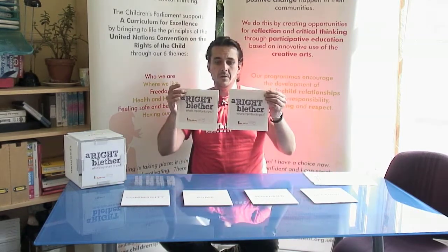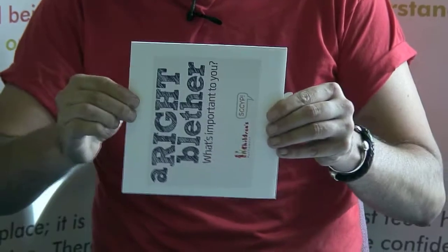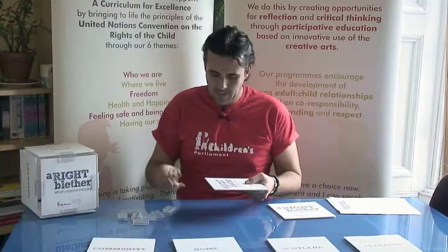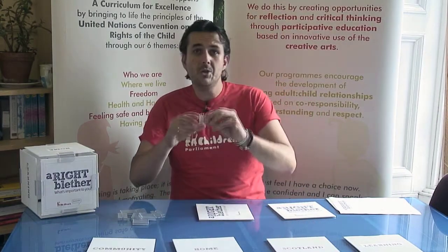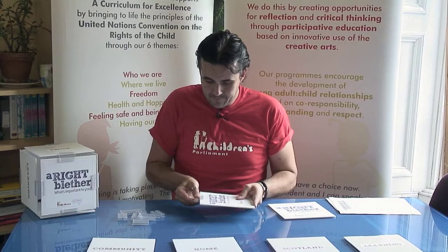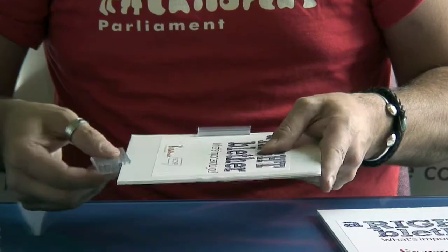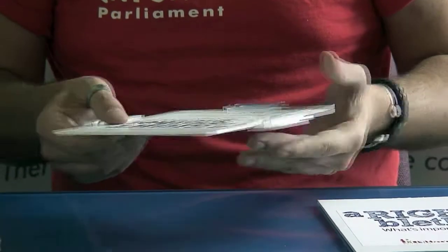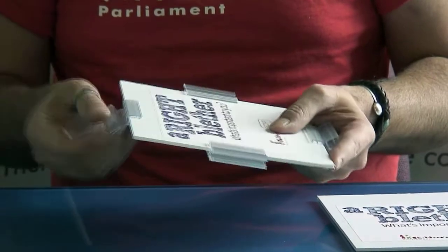We're going to start by working with the two squares that say 'A Right Blether.' First thing to do is to pinch the central section of each of the four sides. We can then start installing our clips, making sure that the clip can bend down at 90 degrees. The clips should just slide into place, trying to keep them as central as possible, but don't worry if they're not — you can adjust left and right should you need to. Complete this operation for all four sides of the cube. When you're finished, your side should look something like this.